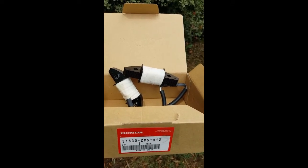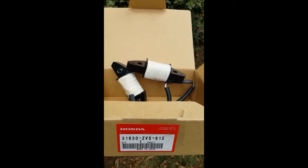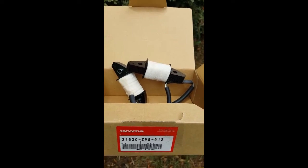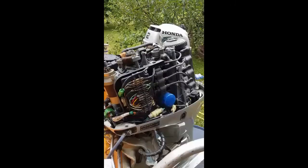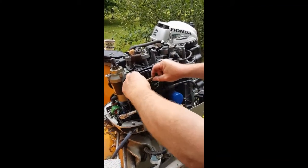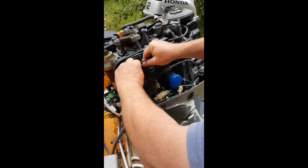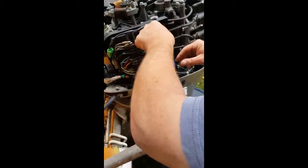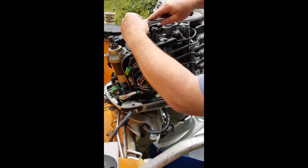These are the new components - they're genuine Honda parts, easily available online. I'll get the old ones off and get these fitted. We'll just disconnect these charge coil connectors and remove the coils.